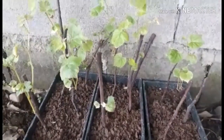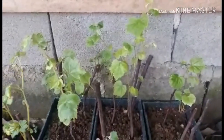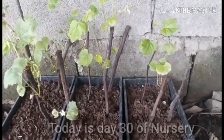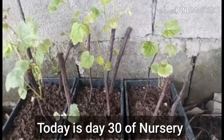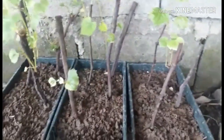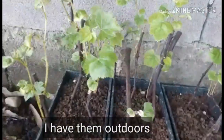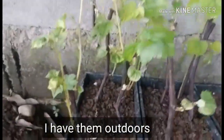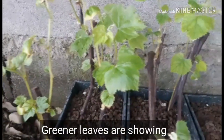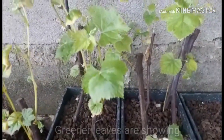Hello guys, this is Mariam from Maryland Dragon Fruit Gardens, and today I'm going to show you an update about my Pine Nut grapevine nursery. I already transferred them outside, and here they are — the yellow-green young leaves.